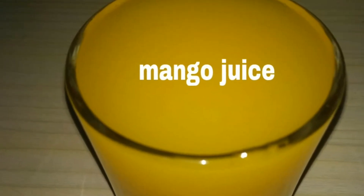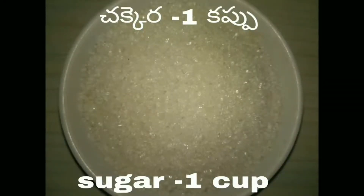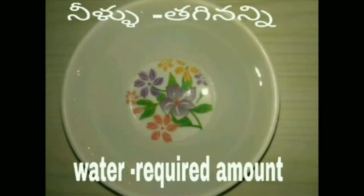Mango juice. కావాలిసిన పదార్థాలు: మామిడి పండు ముక్కలు రెండు కప్పులు, చక్కర ఒక కప్పు, నీళ్ళు తగినన్ని.